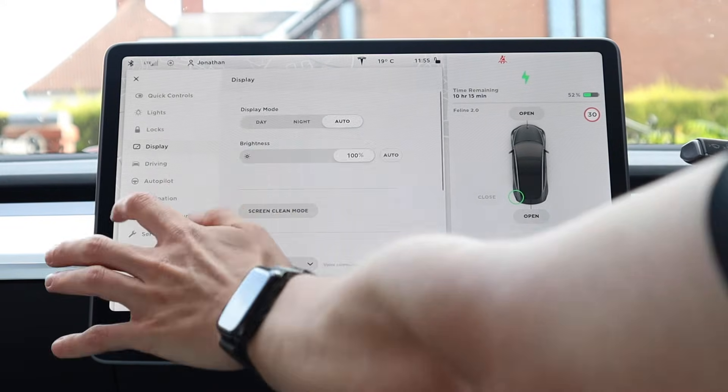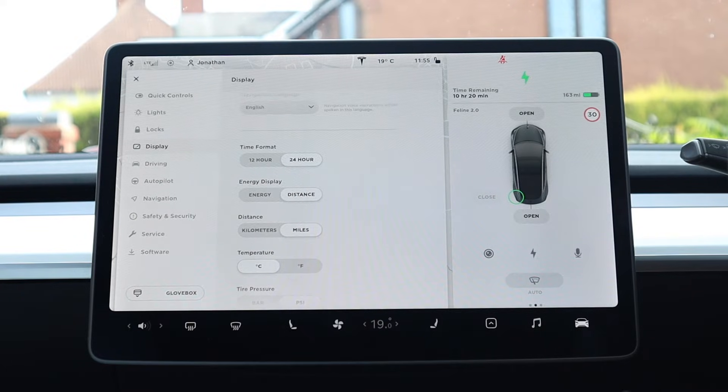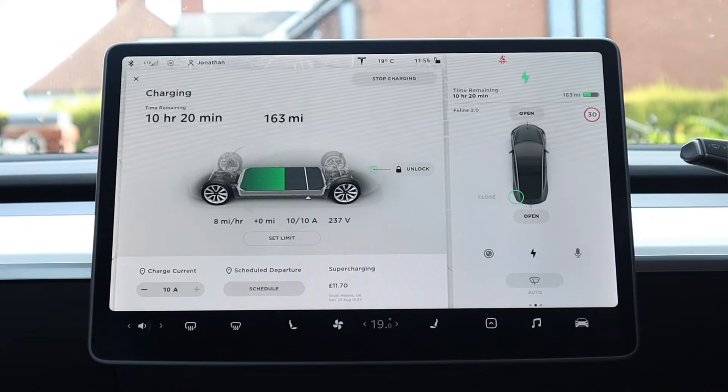I'm going to switch it into miles per hour to make these figures a bit more digestible and relatable. We're now at eight miles per hour, and I'd expect that to go up to probably between nine and ten once things settle down and the charge rate goes up slightly.